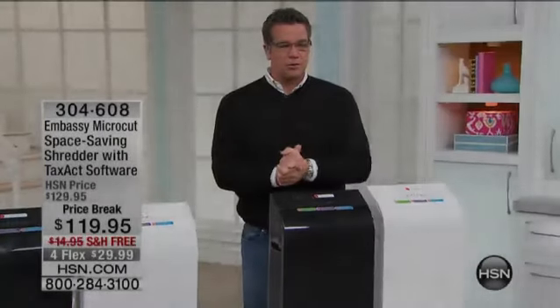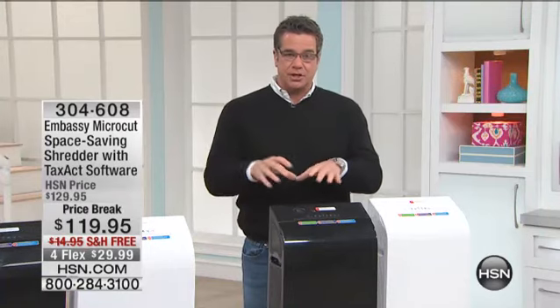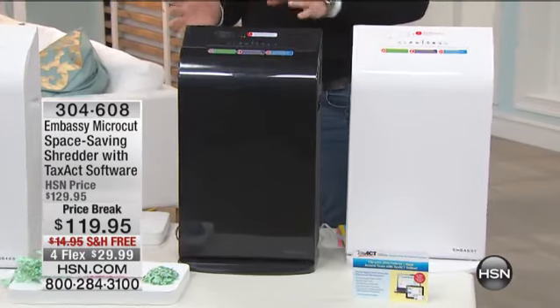Listen, if you can get in on this, I would do it as quickly as possible. This is our Embassy. This is what we call the super slim microcut shredder. This thing is amazing. This is the first time I've ever presented this before.